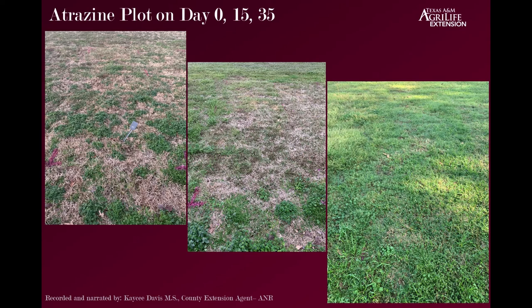The atrazine plot started out with very young weeds. On day 15 you can see there was a little bit of burning, and a lot of weeds were starting to die off. By day 20 and 35 we had really good control. By day 35, the desirable grasses have emerged and this plot is just looking really nice.